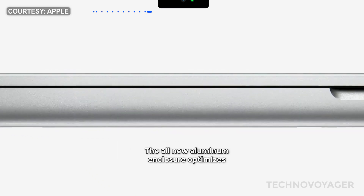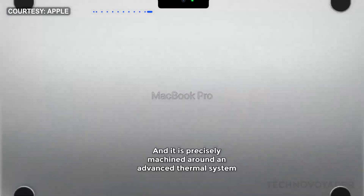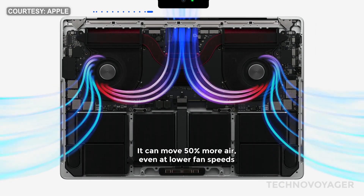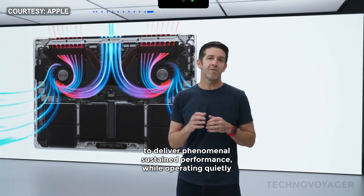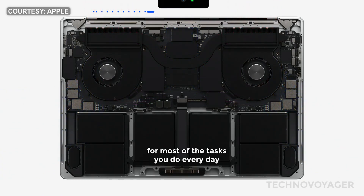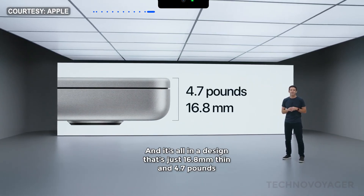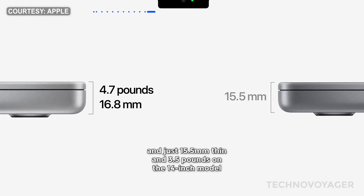The all-new aluminum enclosure optimizes internal space for more performance and features, and it is precisely machined around an advanced thermal system. It can move 50% more air, even at lower fan speeds. This thermal design enables MacBook Pro to deliver phenomenal sustained performance while operating quietly. And because of the efficiency of Apple Silicon, the fans never even have to turn on for most everyday tasks. It's all in a design that's just 16.8 millimeters thin and 4.7 pounds on the 16-inch model, and just 15.5 millimeters thin and 3.5 pounds on the 14-inch model.